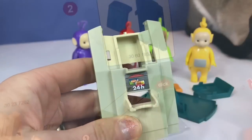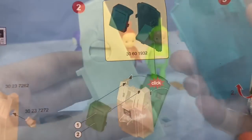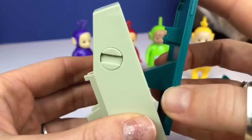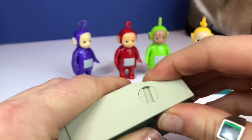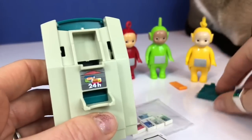Now step two is to put the two green pieces together and you will hear a click. Listen for the click. I heard it! And then we put the front green piece on.